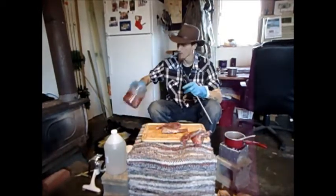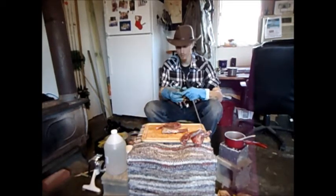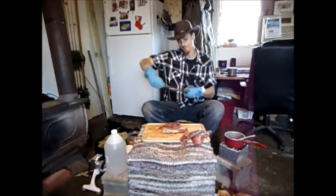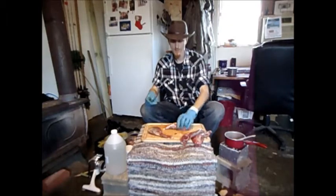All right, now we got the deer meat in here. Now it's time to take some of this mystery meat, cube her up, and stick her in there too. Then we're going to grind all this together. We'll put this meat off this bone.